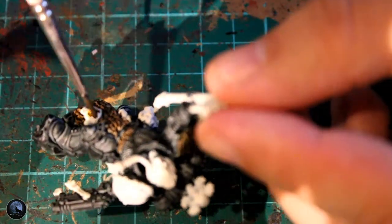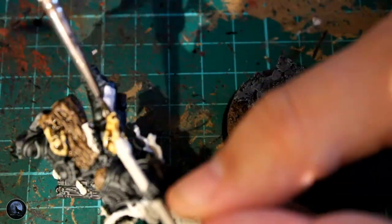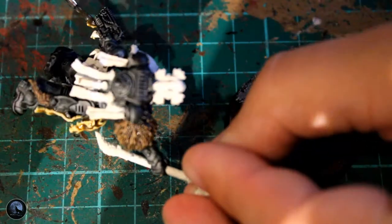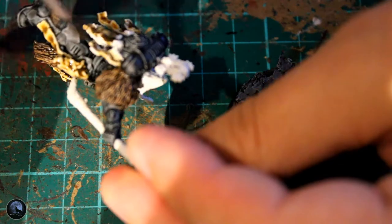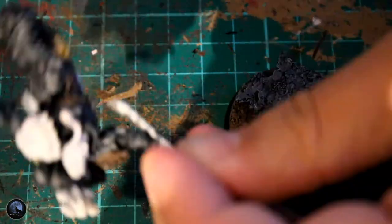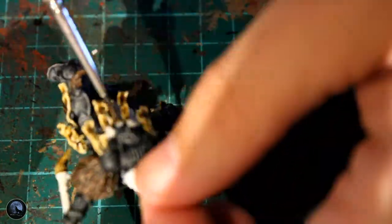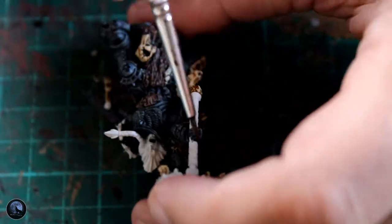The actual paint I used on the fur was Contrast Wildwood. Then I went around the model and picked out all the bone areas, and also all the parchment hanging off the back of his backpack, and also his small weapon. I've gone around all of this with Contrast Skeleton Horde. I've used this loads of times in the past with other minis because it's essentially a great paint — it's almost replaced my Zandri Dust.